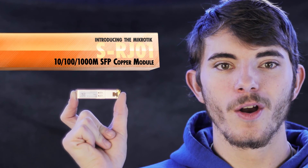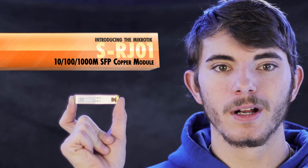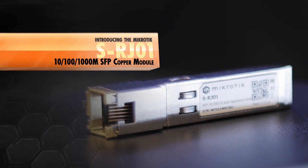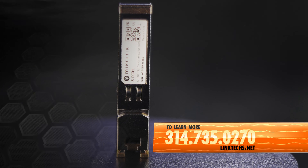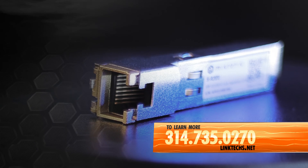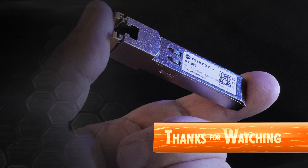Overall, the MikroTik SRJ01-10100-1000M SFP Copper Module is a great solution for your high-speed networking needs, and it's on sale now. To learn more or to get one for yourself, give us a call at 314-735-0270 or visit linktechs.net. Thanks for watching — keep moving those packets and have yourself a great day.